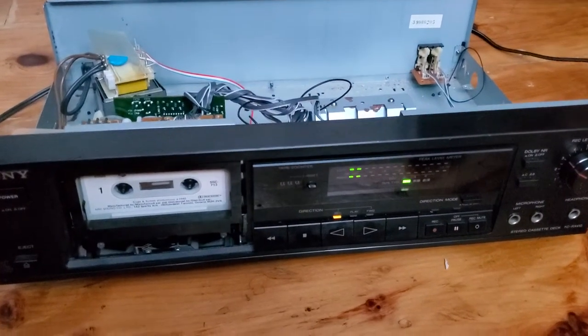This is the Sony tape deck I've been working on for the last few hours. I picked it up at a thrift store and changed the belt, but changing the belt did not fix it.